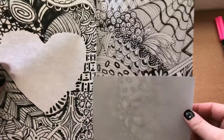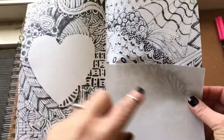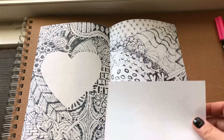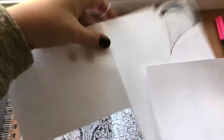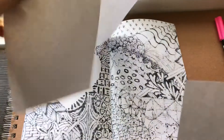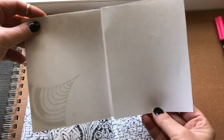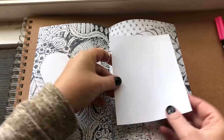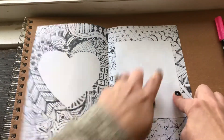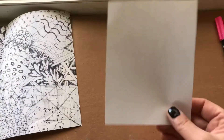I cut out a rectangle that is about a quarter, or one-fourth, the size of a paper. I took a scrap piece of paper that didn't work — it was folded in half — and I just cut out this rectangle. It doesn't have to be that exact size, but something that you can fit inside so most of your Zentangle will still be shown through.